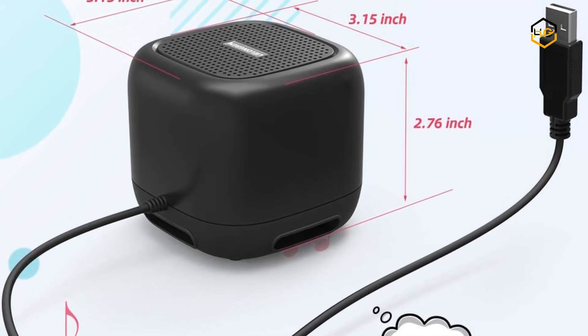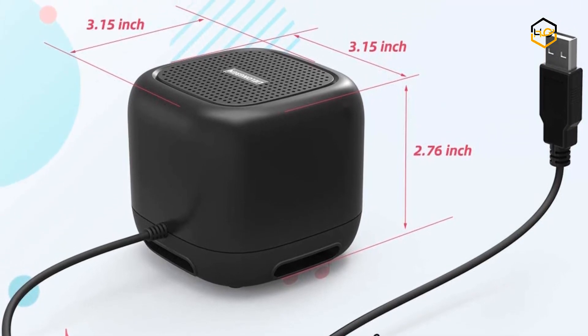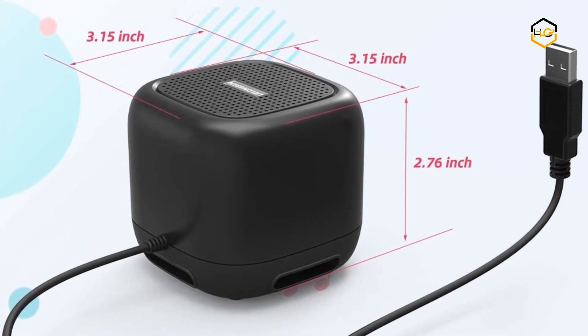Now it's your turn — let us know in the comment box below if this video helped you find the best small desktop speakers for your needs.